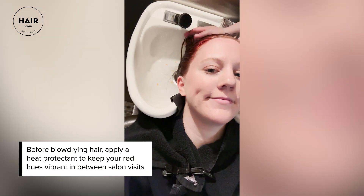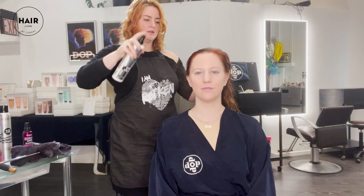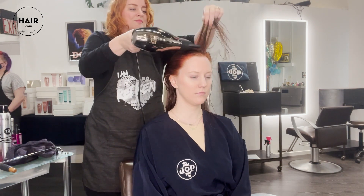We're going to rinse it in the sink and shampoo it with Redken, of course, and style it for her. First, we're going to apply some 25 One United — it's an all-in-one spray, great for detangling. Then we're going to use Quick Blowout, spraying it in top to bottom, brushing it through, and then blow dry starting with the roots, then the mids.